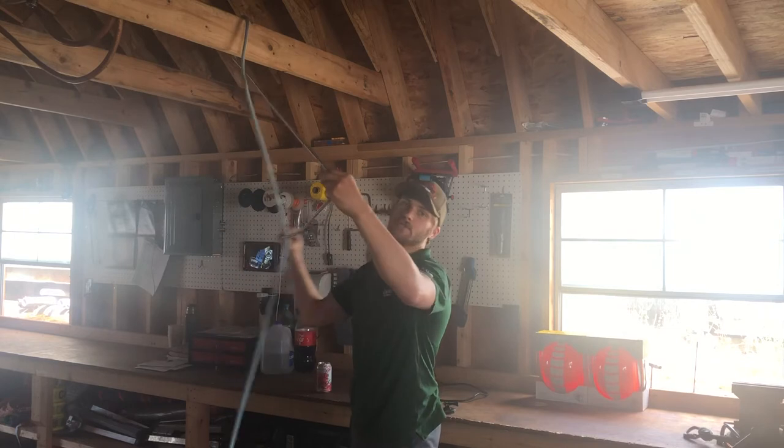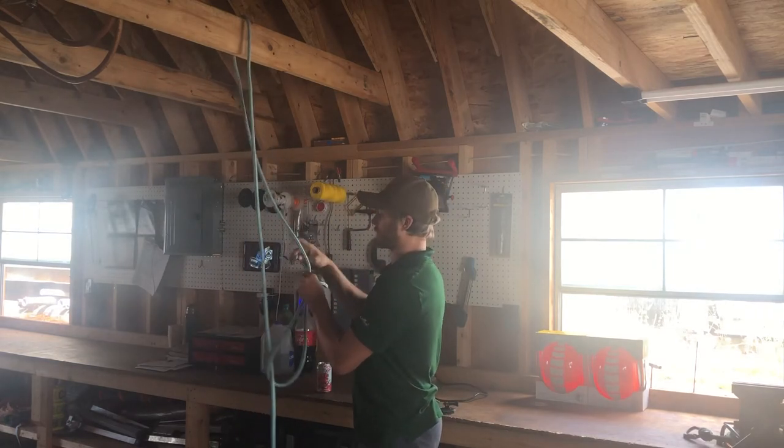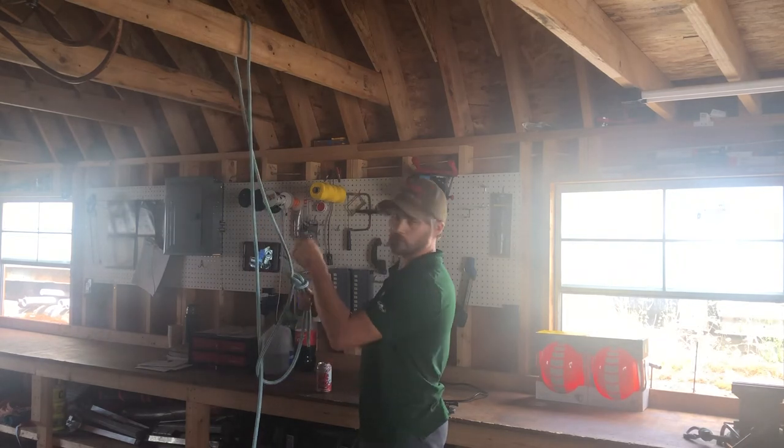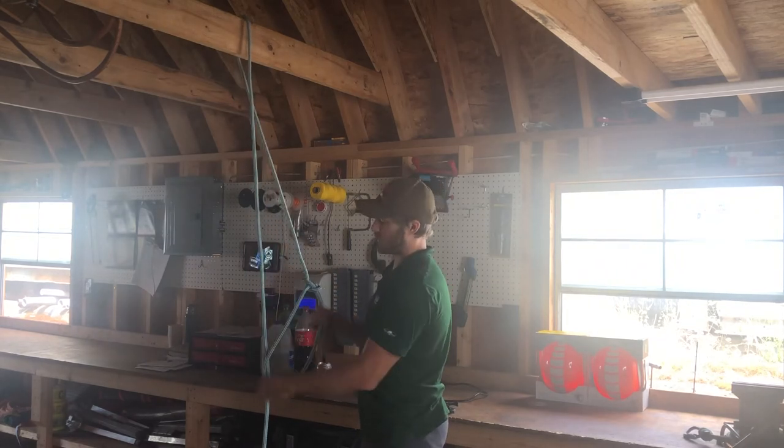Same thing — I just reach around it. You don't even need to pay attention to that rope. You just tie a regular bowline. But just before you start the whole bunny process, just reach around that rope. And there you have it — that is a running bowline.